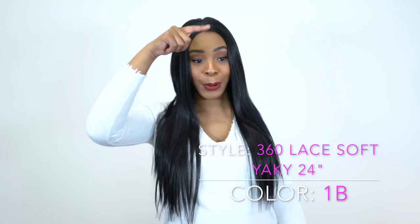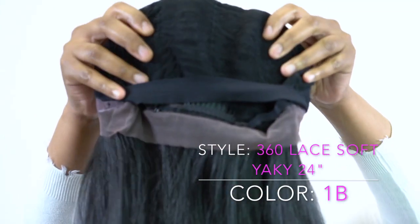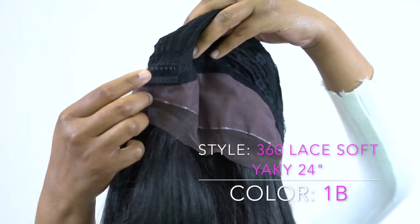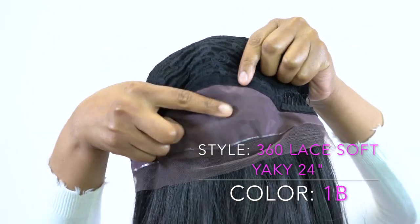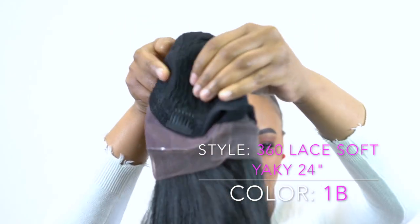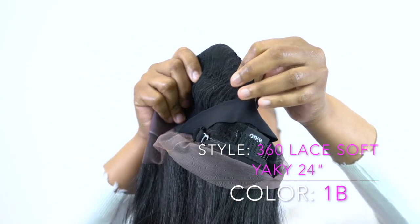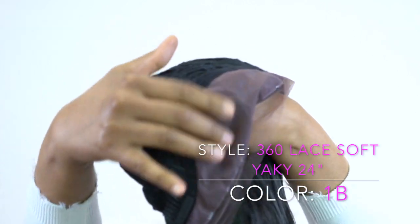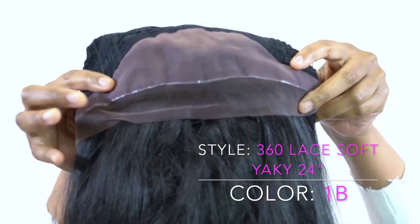It has lace all the way around the wig, so right around the edges there's lace. Up front you have a silk base closure, giving you at least 3 to 4 inches of parting space where you can part it wherever you want — left, right, center. Coming around the edges to the back there's also lace there, so you cut the lace off before you put it on, and then you can hold it up in a ponytail.